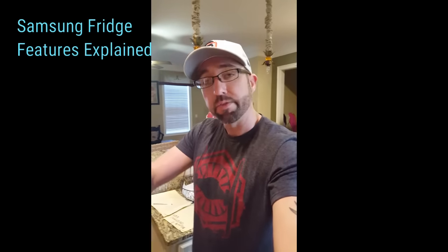What's up everyone? Just got the new Samsung refrigerator and just want to briefly go over the features on the actual touch display that you may have questions about.